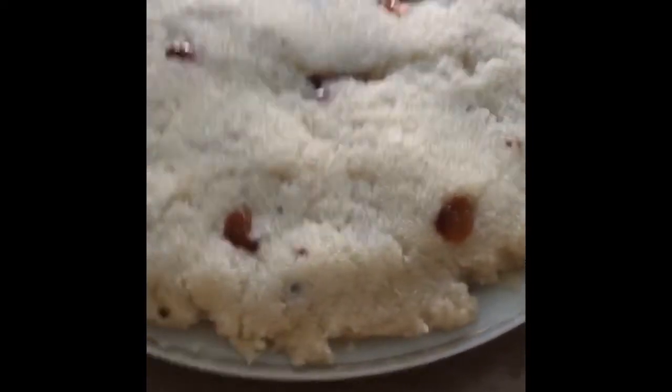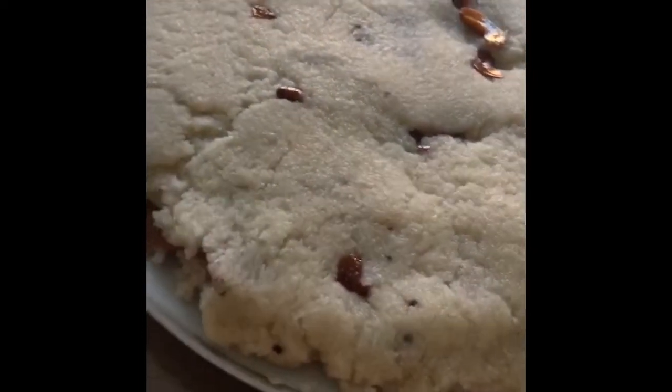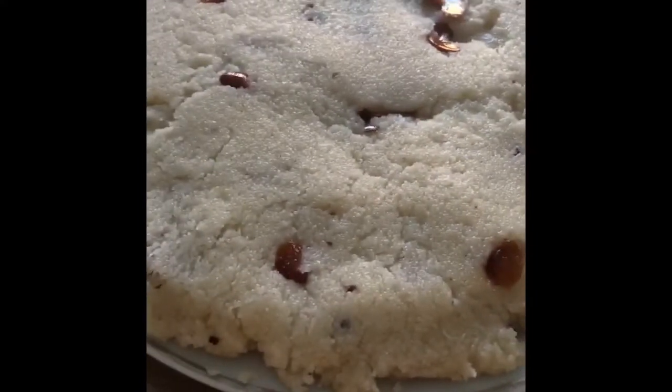Our soji khalva is ready. It's hot at the moment so let it cool down really well. It's actually really nice when it's cold — put it in the fridge once it's cooled down. It's a really nice dessert to have. Hope you all enjoy!